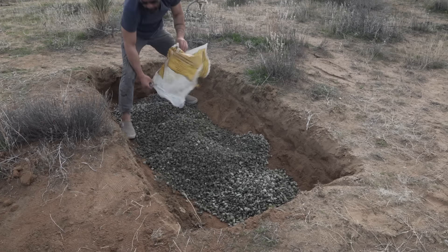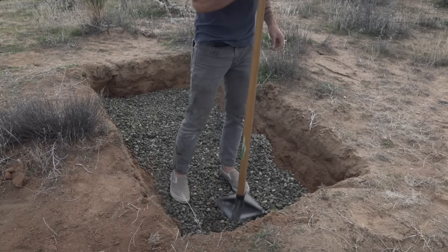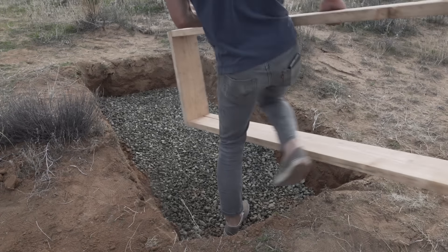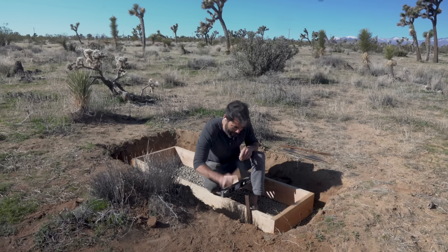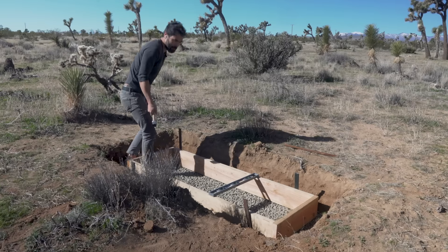This is going to serve as my drainage layer underneath the concrete and I made sure to tamp it down nice and even. Now I can place the 2x8 form, drive in some steel stakes, and secure the 2x8s to the steel stakes.